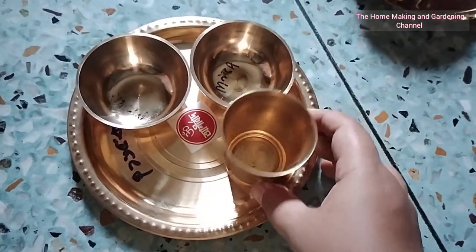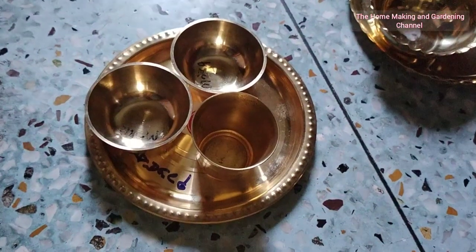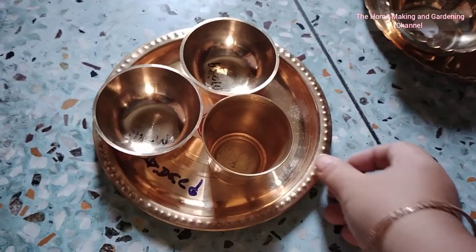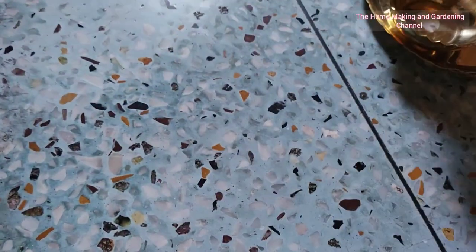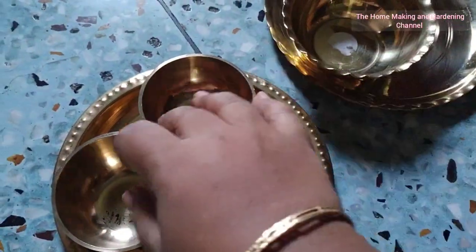These medium-sized plates are also for daily use — they are quite handy. Since I do not have any maids or helping hands at home, using materials of this size makes it quite easy for me to handle the everyday tasks I perform at home.